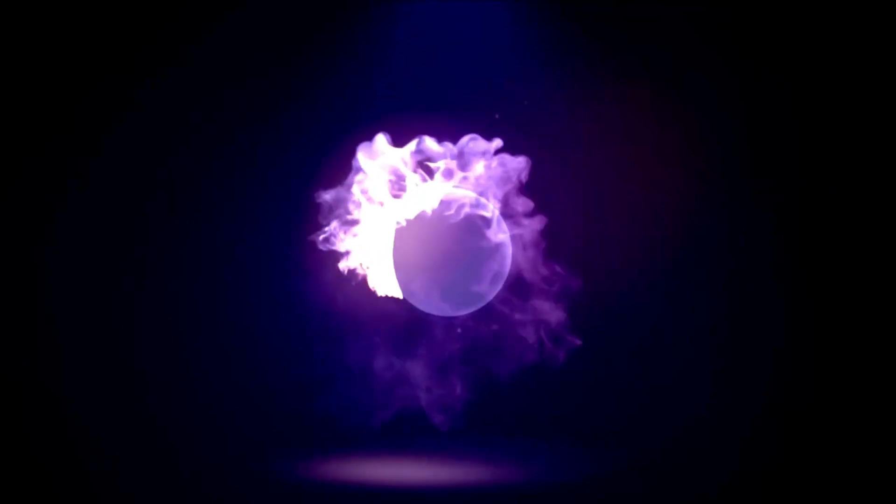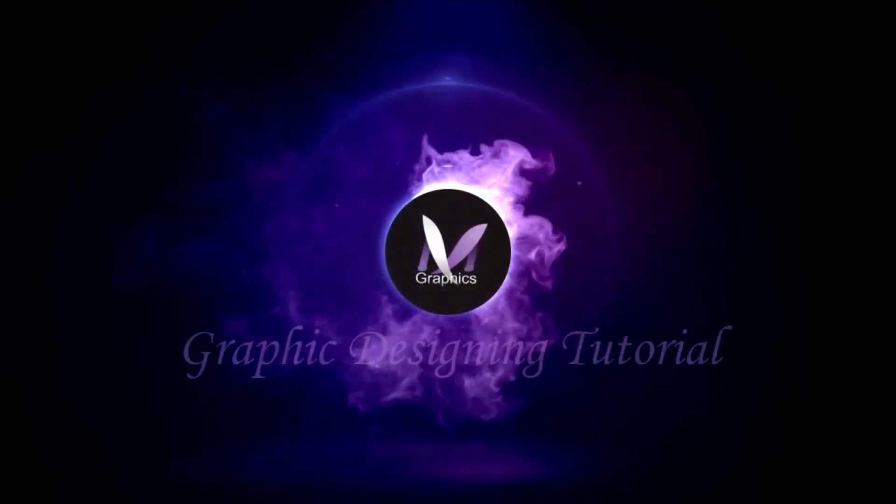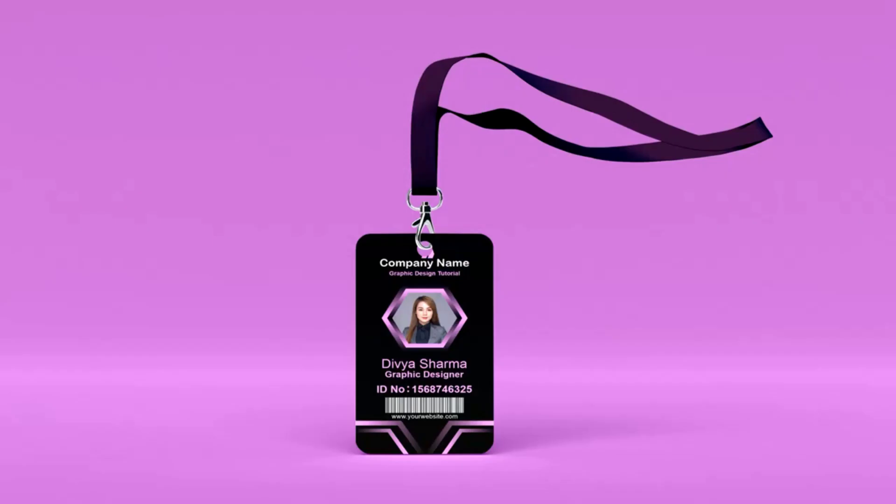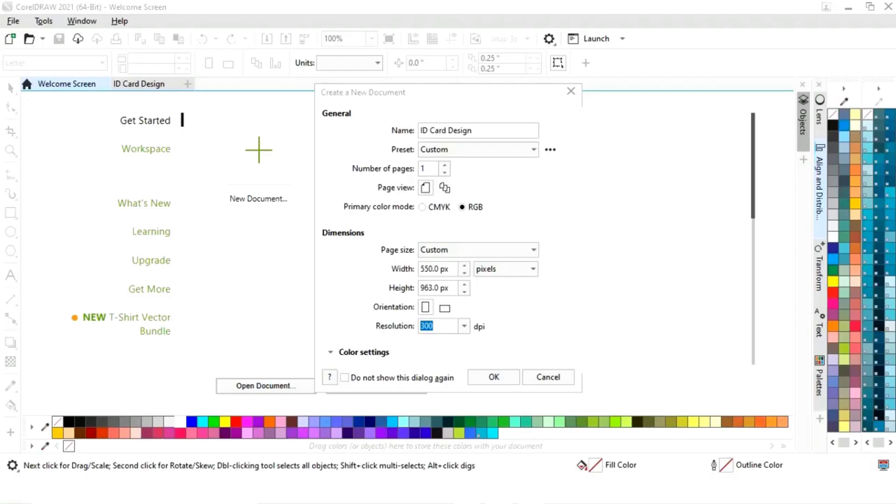Hi guys, this is Megha Verma, welcome to my channel. In today's tutorial we will learn how to design this ID card in CorelDRAW. Without any delay, let's get started. This is the size of our ID cards.